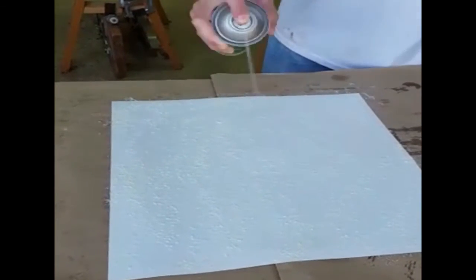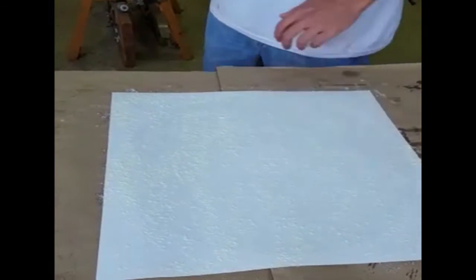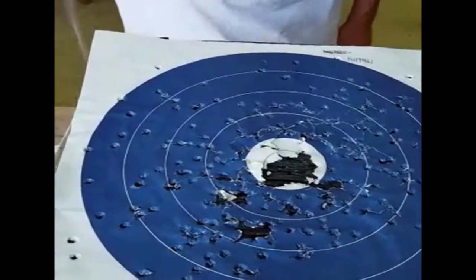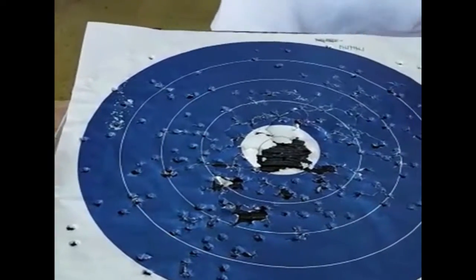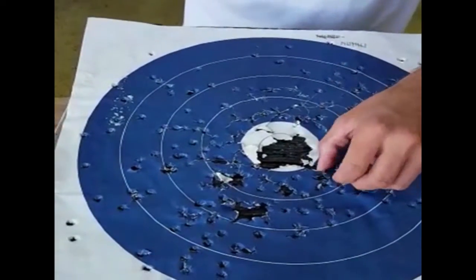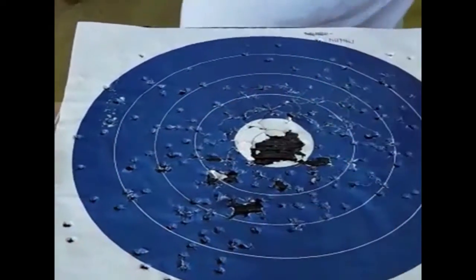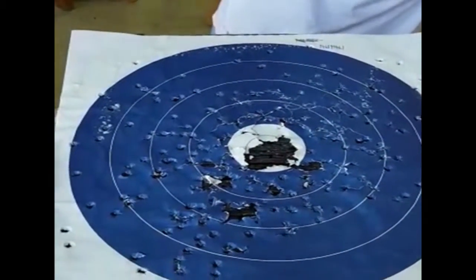And it's contact adhesive, so you have to spray the target too. So here's our block target — you can see we have two targets on here already, but that's alright, you can go right over top of it, doesn't hurt anything. We're just going to go ahead and spray this.